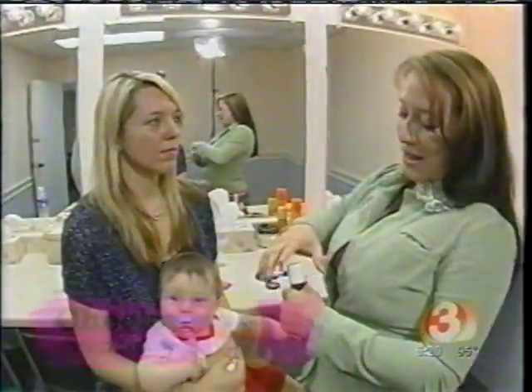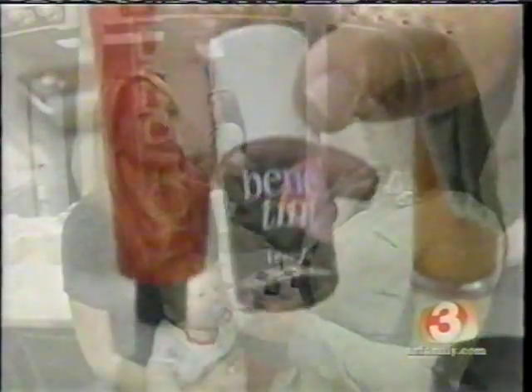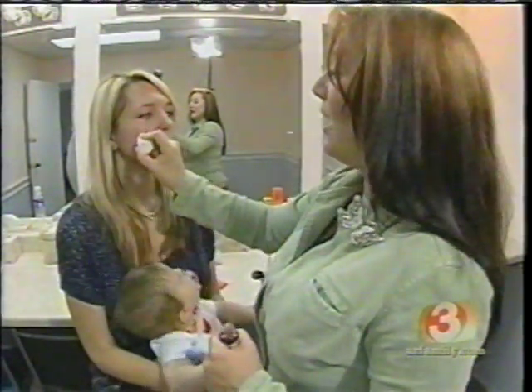Step 2: Cheeks. Here's my next secret — Benefit makes a thing called Benefit. Right on the apple, you're going to do one, rub it in. You see how I'm doing the circle? And then rub it back. Same thing, other side.